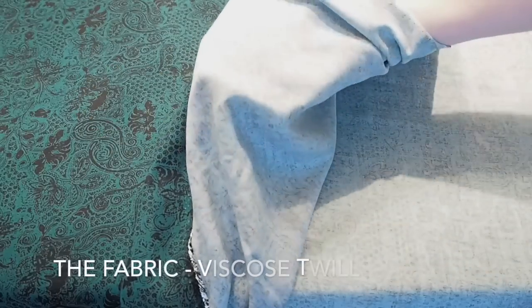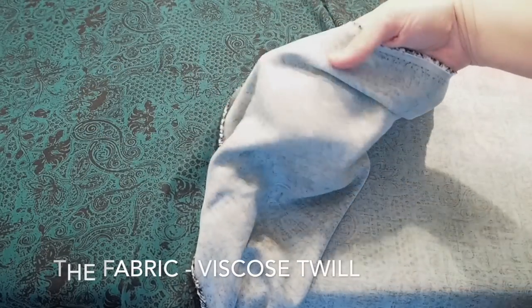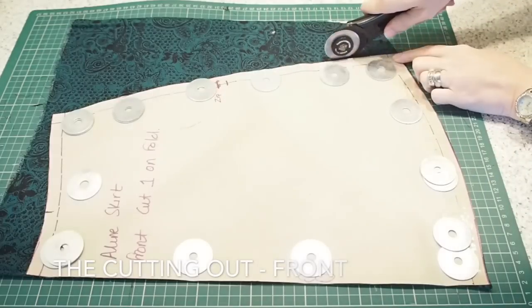Starting with the fabric, I'm using this viscose twill fabric I got from the textile centre. It is super floaty but has a little bit more body than just your standard viscose, so I really liked it. And on to the cutting out.